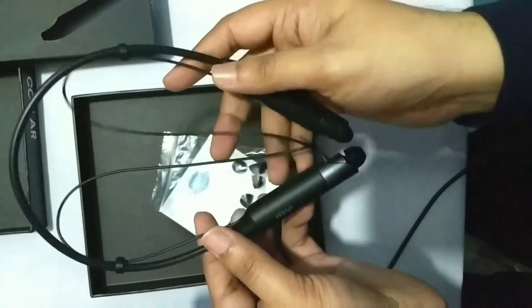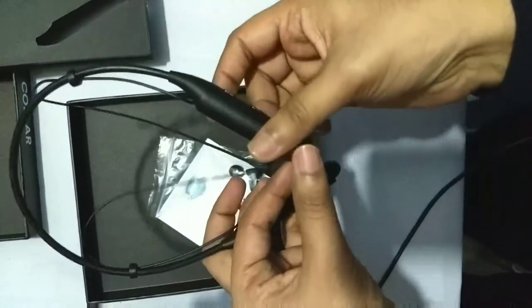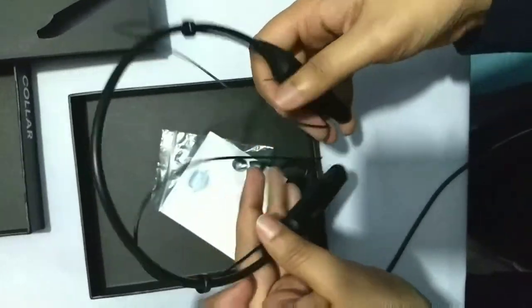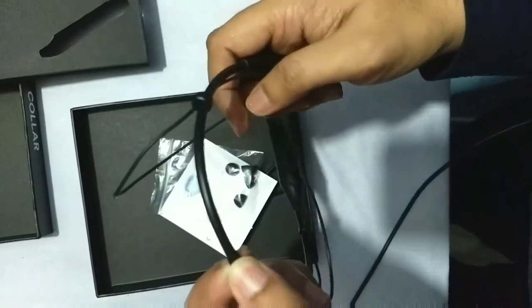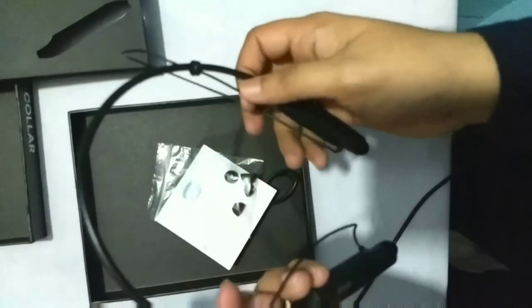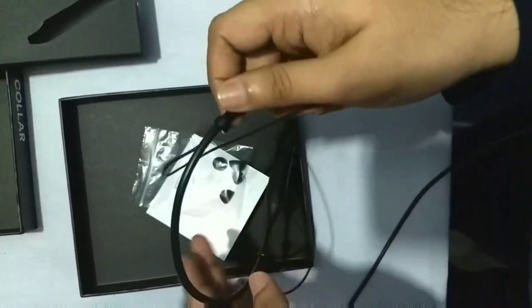Coming back to the headset, we can see that the build quality is very nice. The tip of it is magnetic. The band consists of a very thin metal inside a rubber coating. The headphones are quite light, and there are rubber adjusters around the side of the headphones.